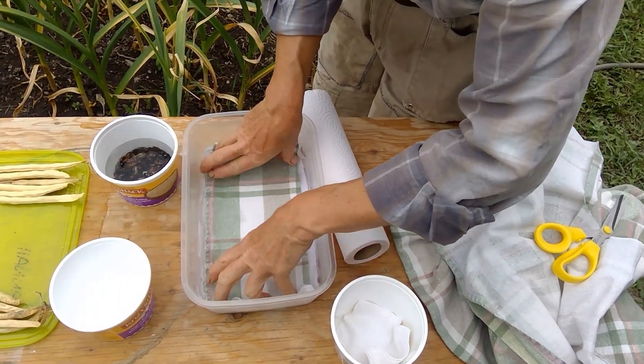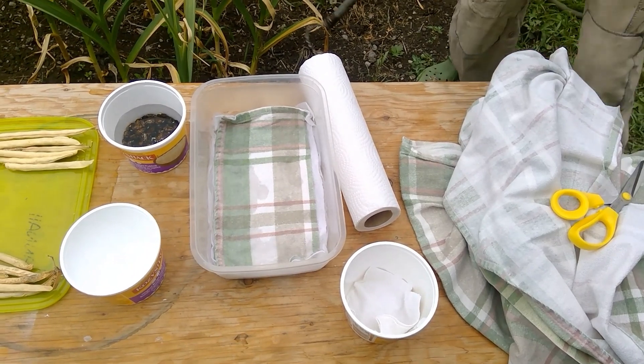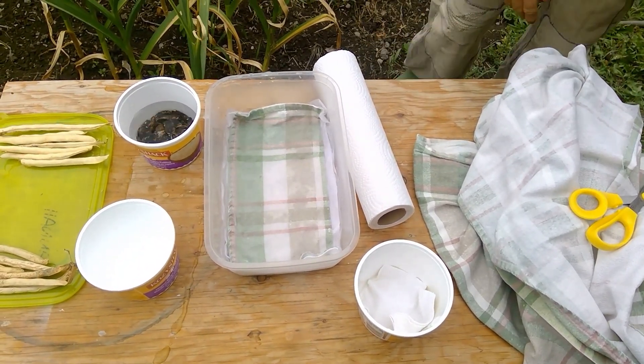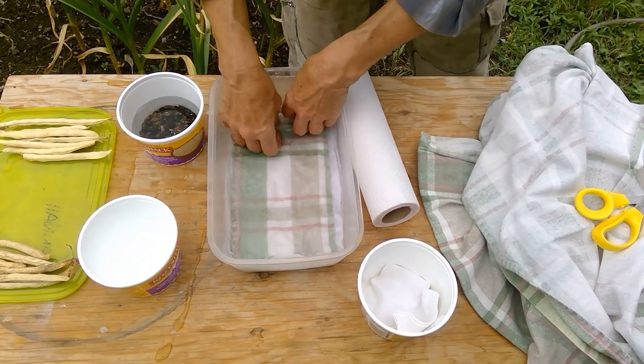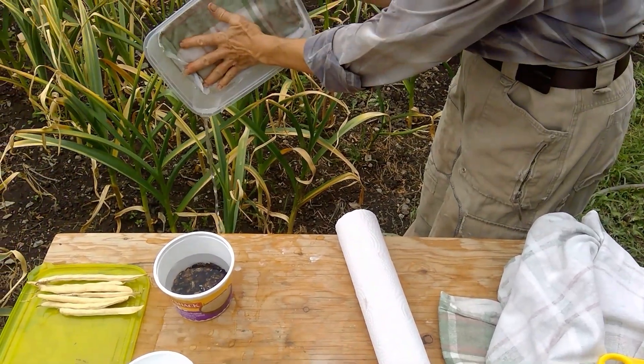I'm going to put a bit more water in there because I want that to be damp while it's soaking. If we get a bit too much water we simply can drain it out like that.